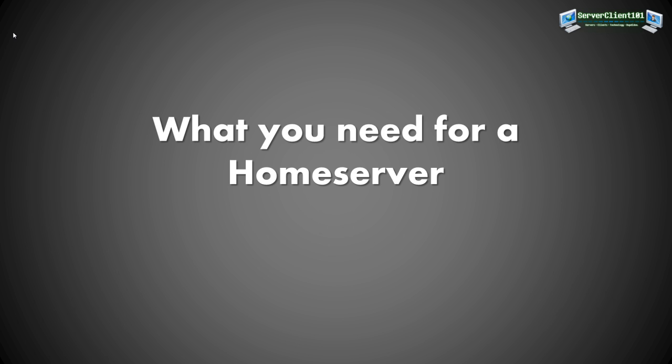Hello and welcome to Server Client 101. Today I want to start my series on how to build your own home server, your own file server, and your own web server.